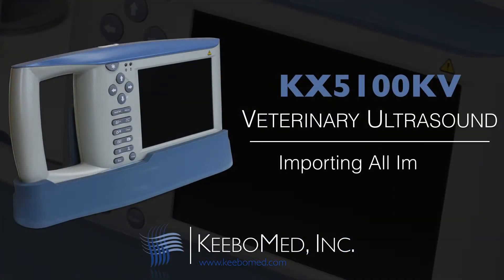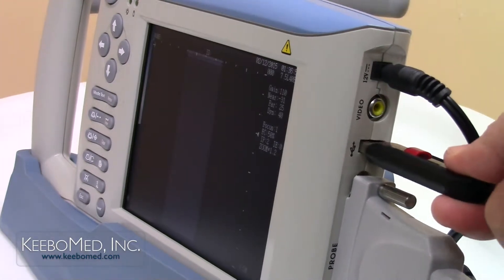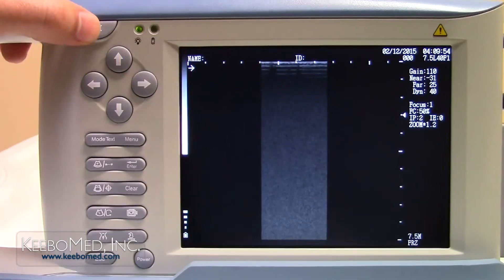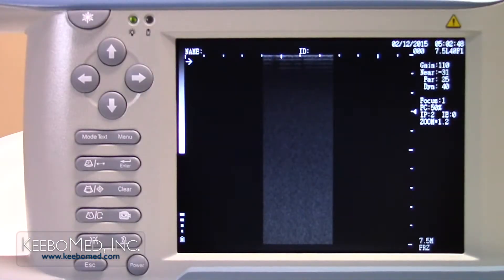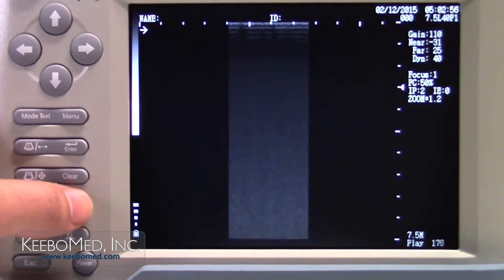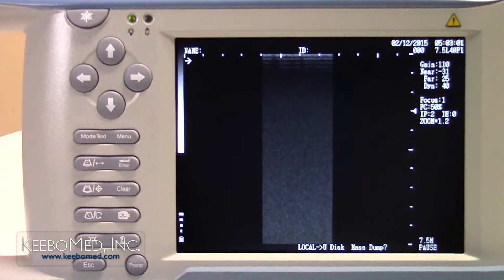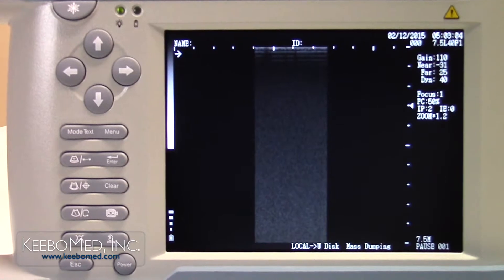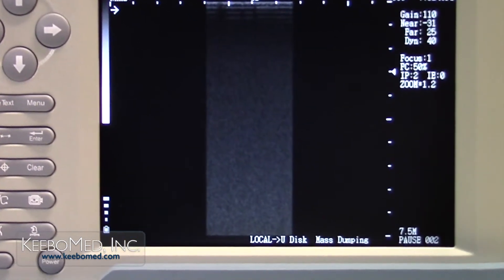To import all the images from the system to the USB drive, follow these steps. Step 1. Insert a USB drive into the USB port on the side of the ultrasound. Step 2. Press the freeze key to freeze the image. The letters FRZ will appear on the bottom right corner of the screen. Step 3. Press the save key three times until the pause prompt appears on the bottom right of the screen. Step 4. Press the mask dump key and a local to U-Disk mask dump question will appear. Step 5. Press the enter key and the dumping prompt will appear. Each image will now be imported to the USB drive. When the import is complete, the system will return to the pause state.